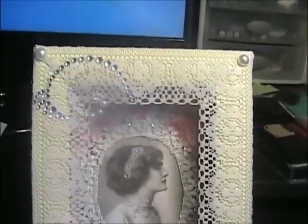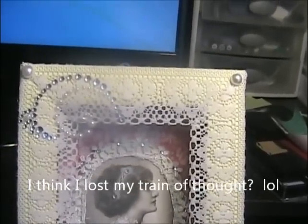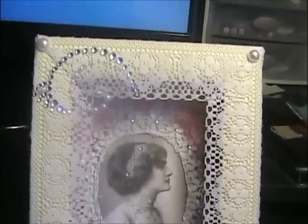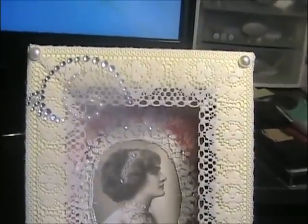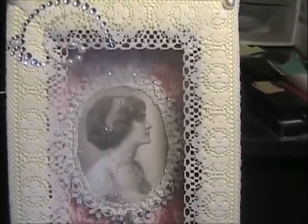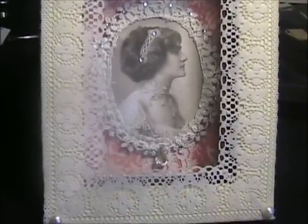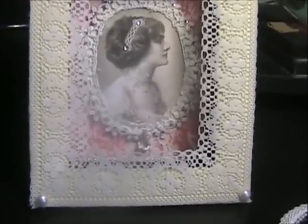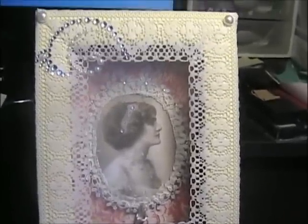That is my shadow box. When I cut my lace, I mitered the corners and I added pearls at each corner. I also had a swirl of rhinestones and I added that to the top left-hand corner. I didn't add any roses or flowers to it. I've been outside today, so I just thought maybe it would be kind of simple.